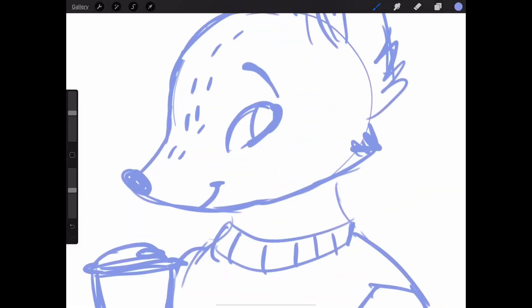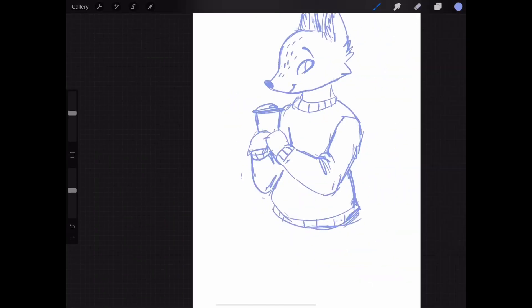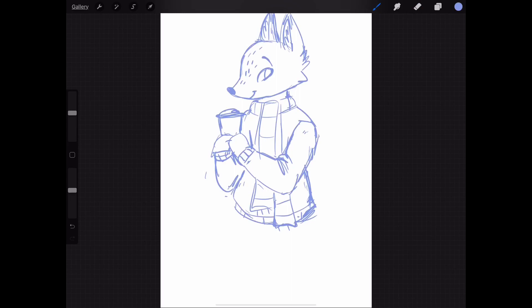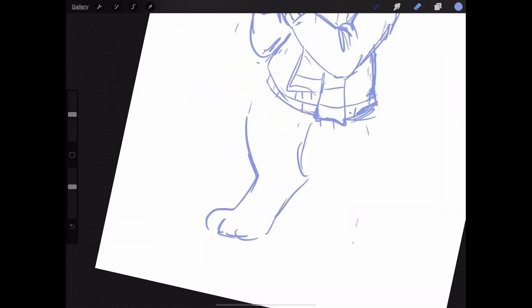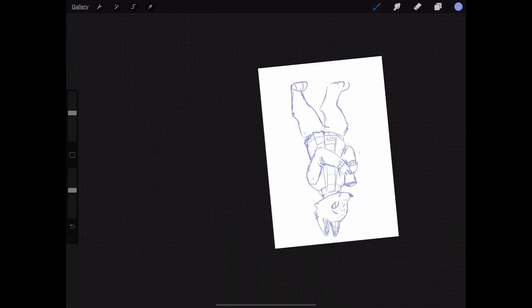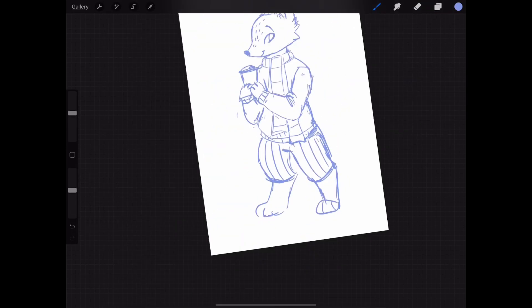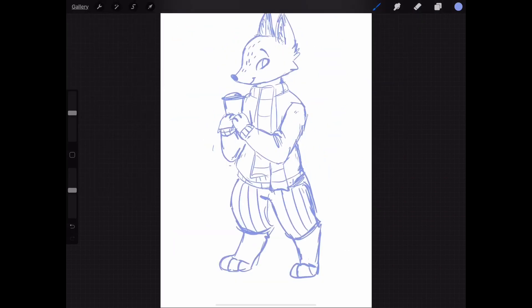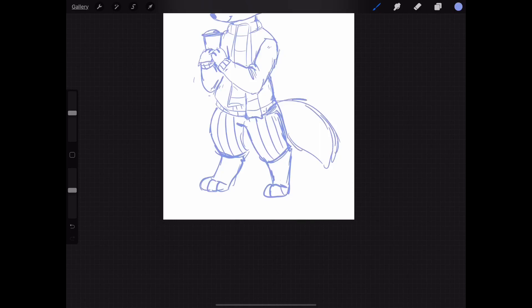The first thing I did was start with a sketch like I always do. I'm drawing him in Procreate — you've probably heard of it if you've been on the YouTube art scene. It's a really fun drawing program for the iPad and I'm using my Apple Pencil to draw him.